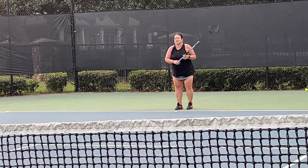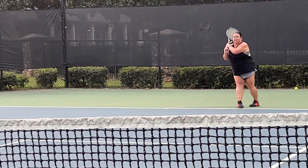Feet moving. Feet moving. Come on, on your toes. Go to it. One. Go to it.